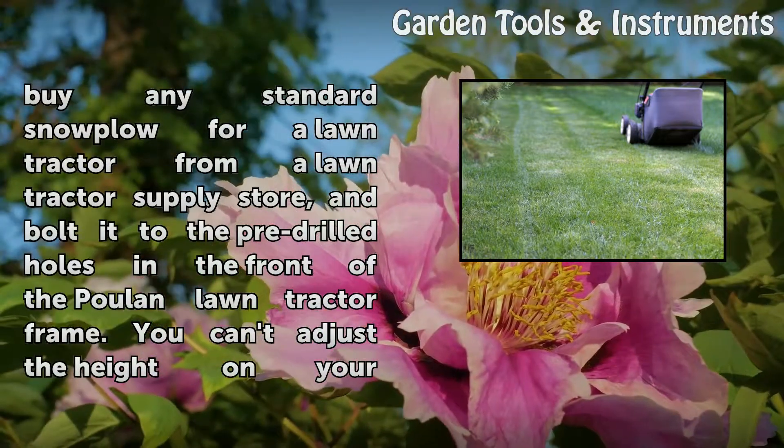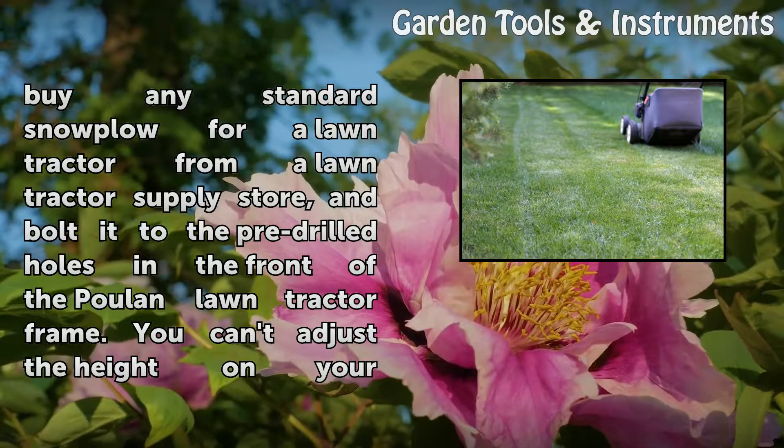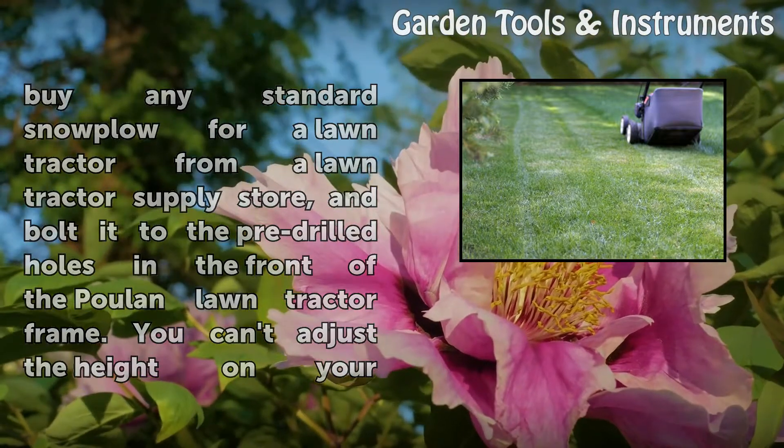You can buy any standard snow plow for a lawn tractor from a lawn tractor supply store, and bolt it to the pre-drilled holes in the front of the Poulan Lawn Tractor frame.